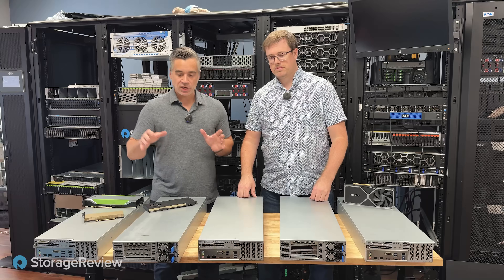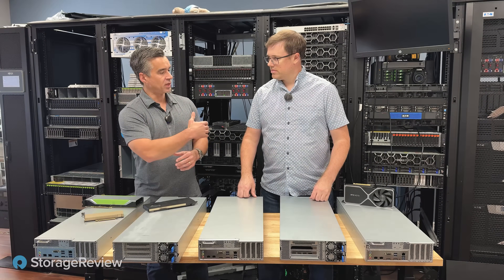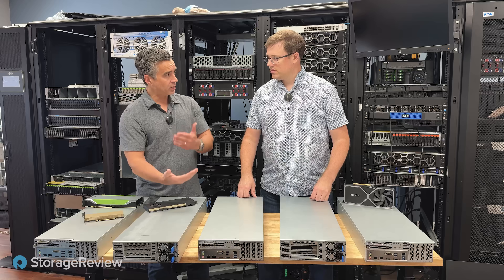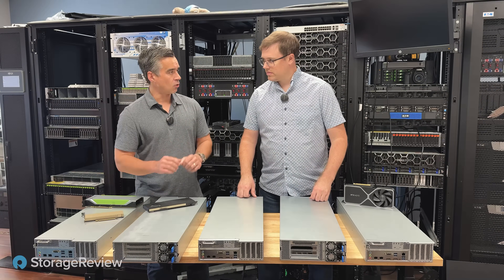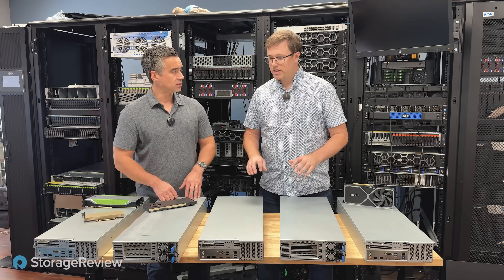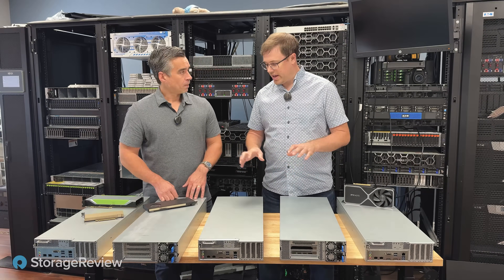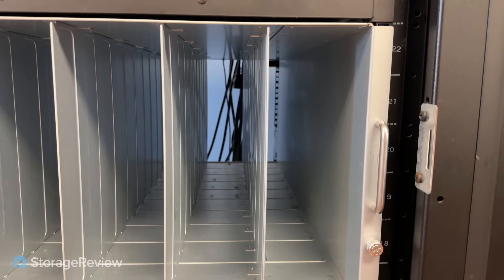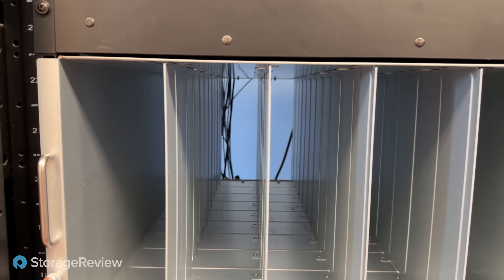We've pulled out the five nodes — each one's independent, power supplies are on the back side, and everything else is front serviceable. The nodes yank out on the cold aisle, which is kind of nice. They look really similar to an enterprise platform. The one distinctive change is that they all have discrete dual power supplies, so there's nothing to share between the chassis.